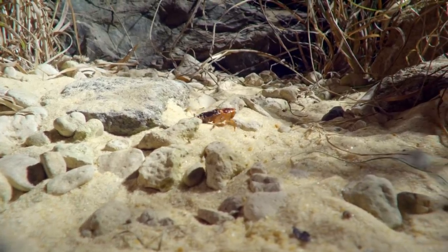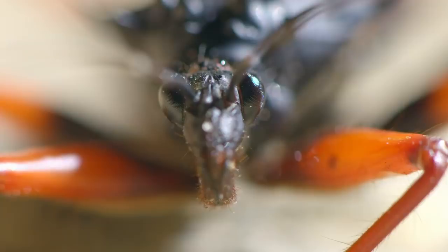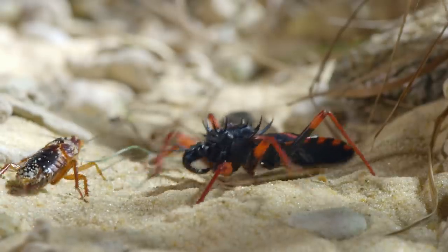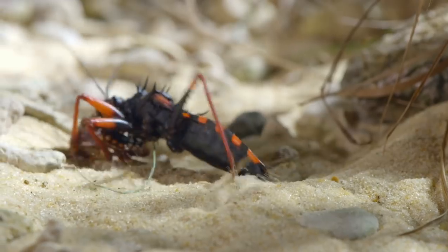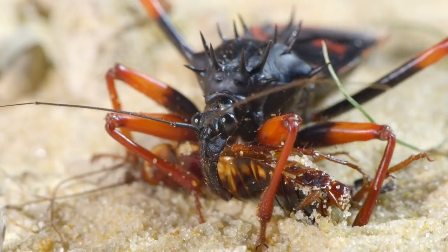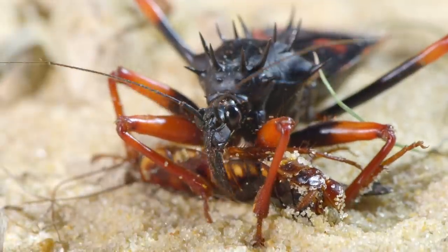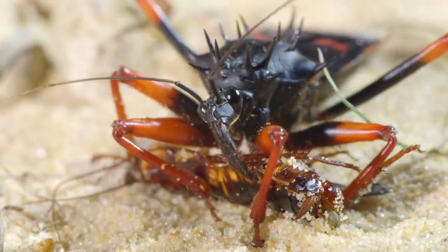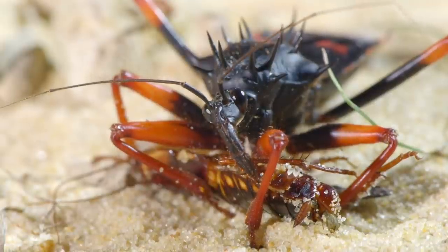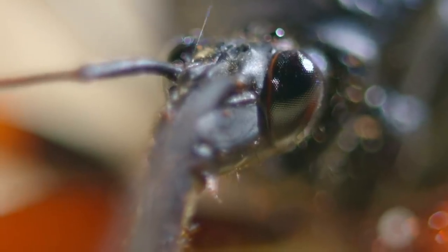In this case, a wandering cockroach. The beak is hollow. When it pierces the roach's tough exoskeleton, it injects a deadly, fast-acting poison, which dissolves the prey from the inside.